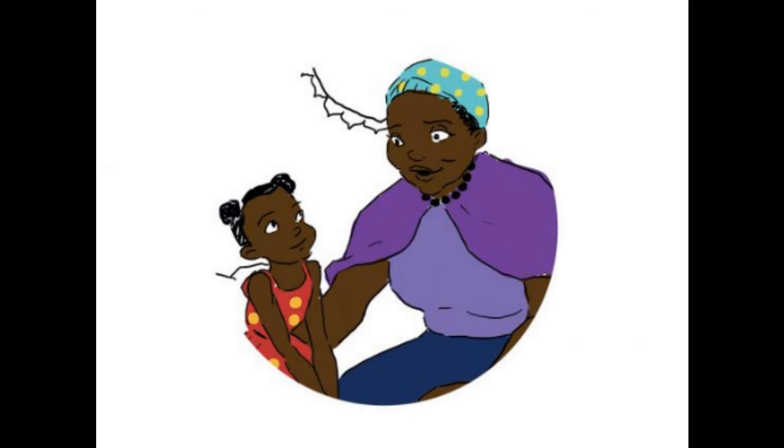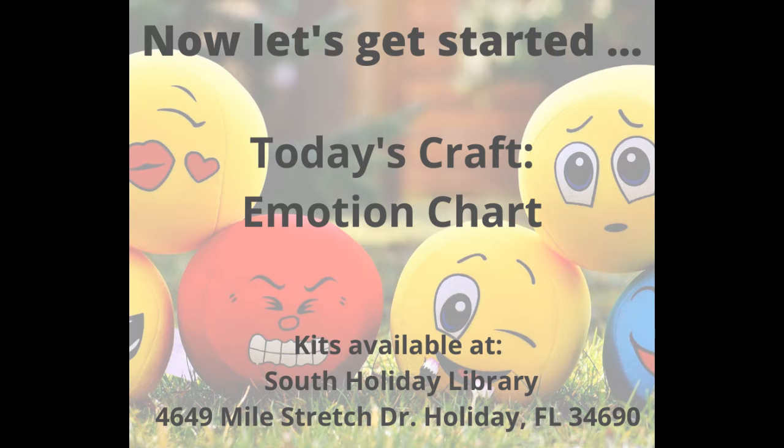The end. Now let's get started with our craft. Today we're going to be making a motion chart. Kits are available at the South Holiday Library.